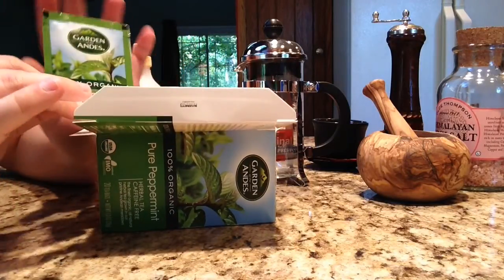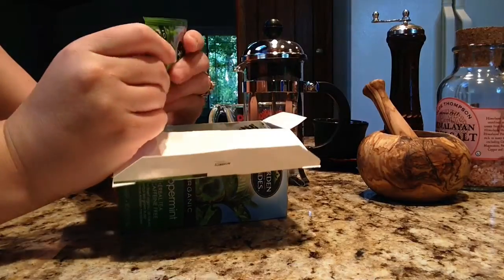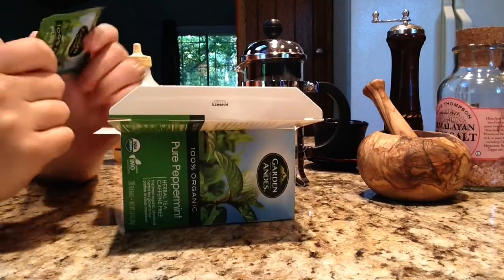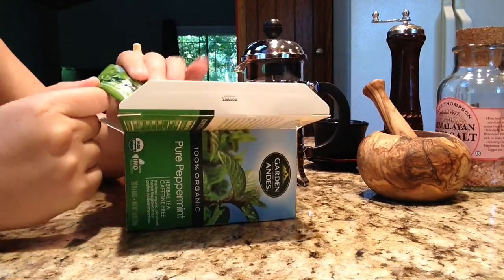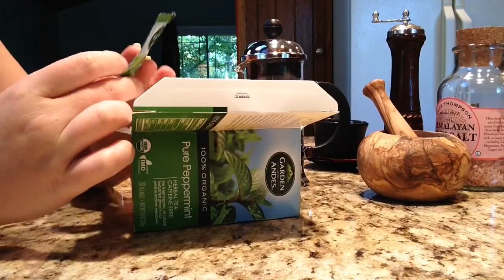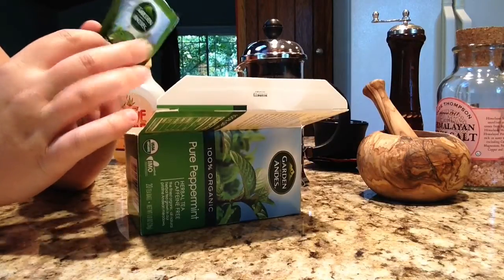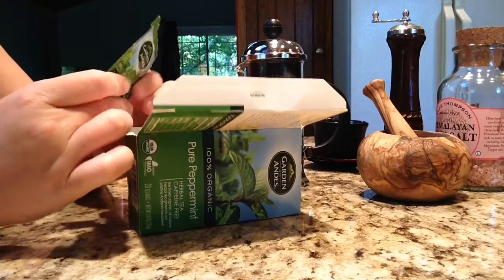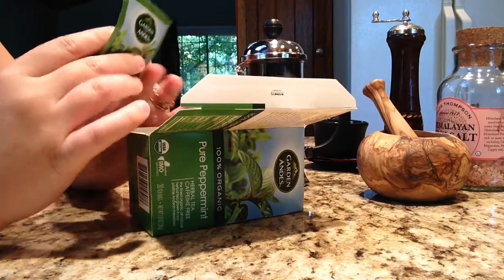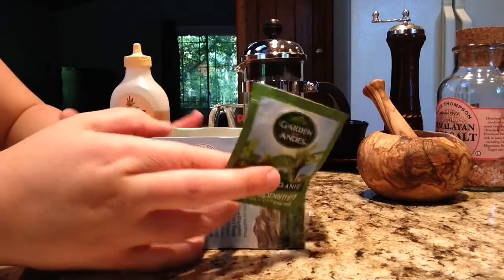We're going to break open the bags, just to kind of add a step here. They smell absolutely wonderful. You can smell both the aroma of the tea and also the peppermint aroma. You can see the mint leaf right here on the package. If you can imagine the smell of tea mixed with the smell of mint — it really is wonderful.